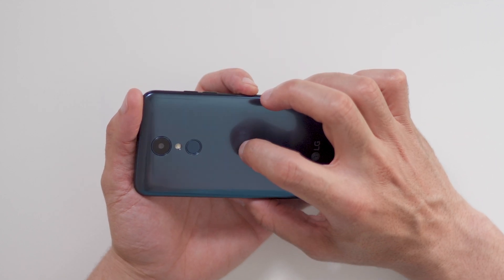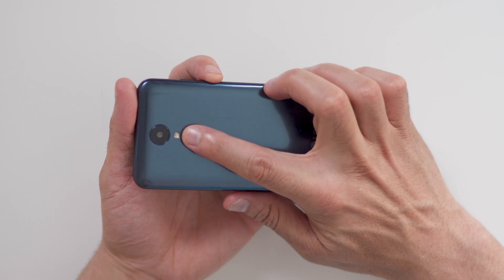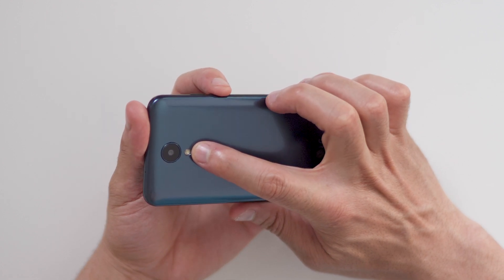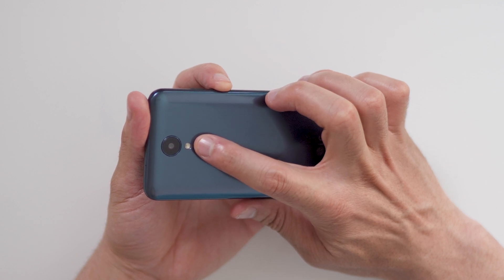To hard reset your device, you will need to hold the volume down button and power button together until the LG logo appears. Quickly release the power button and then immediately press the power button again while still holding the volume down button.